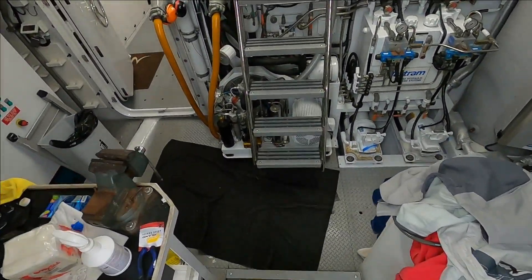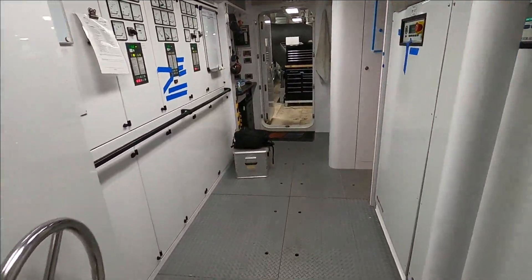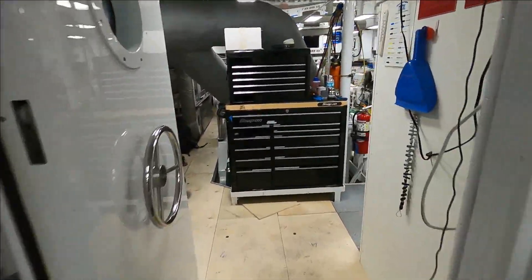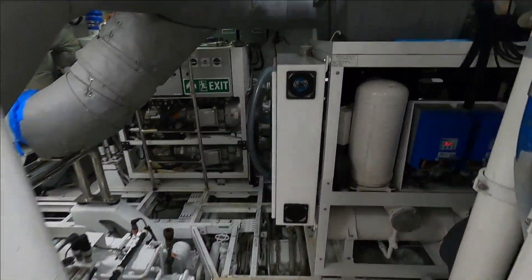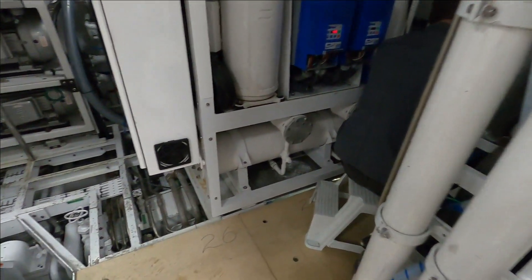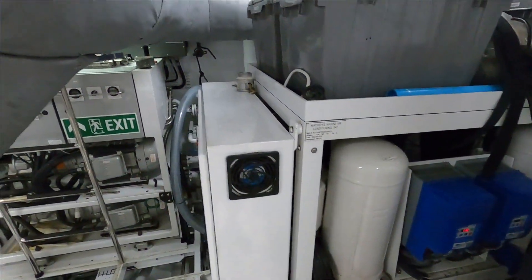All right, stepping onto a vessel. I'm going to check the chiller system. Here we have Sean. This is a chiller system — what do we need to take a look at?